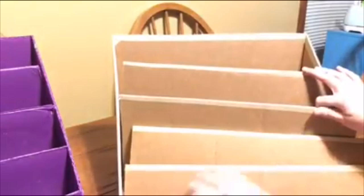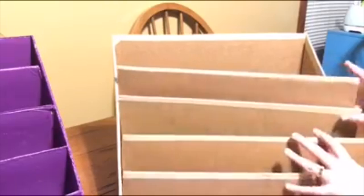The next thing I'm going to do is take all of these out and on the back side of them, measure down two inches from the top and just make a mark on both sides of each of these pieces.